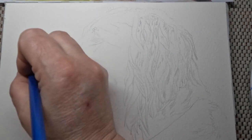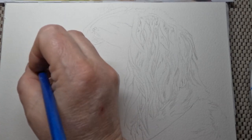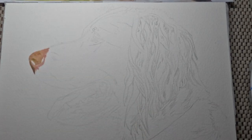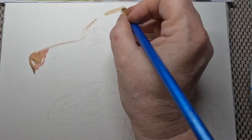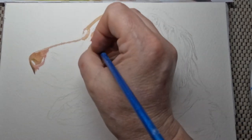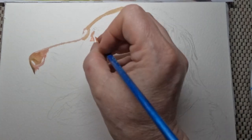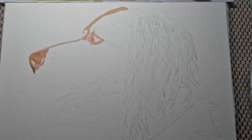Here we're doing his nose. I didn't use many colours in this picture. I used burnt umber, burnt sienna, yellow ochre, white, a little black to make grey, and of course the tongue's pink. I think I used magenta but I'm not sure, and yellow for the eye.